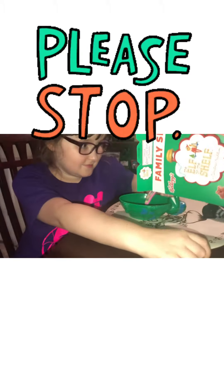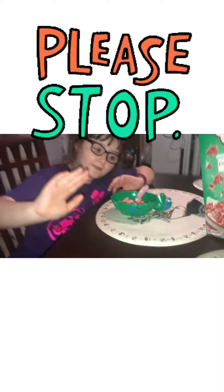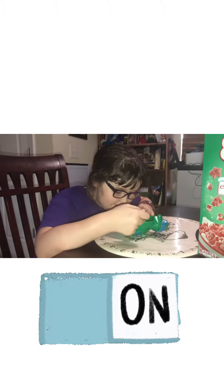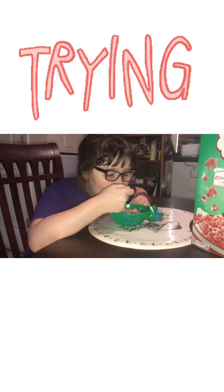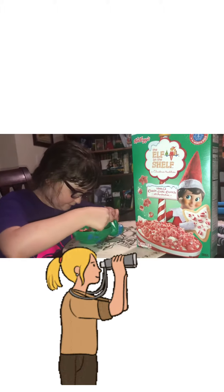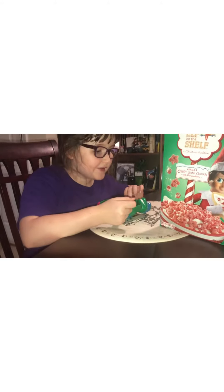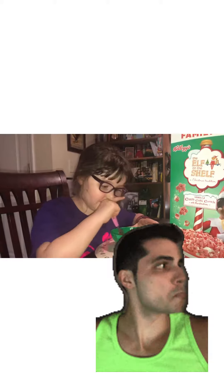Now here we go. I didn't take marshmallows yet though. It smells safe, like mint. This is good.